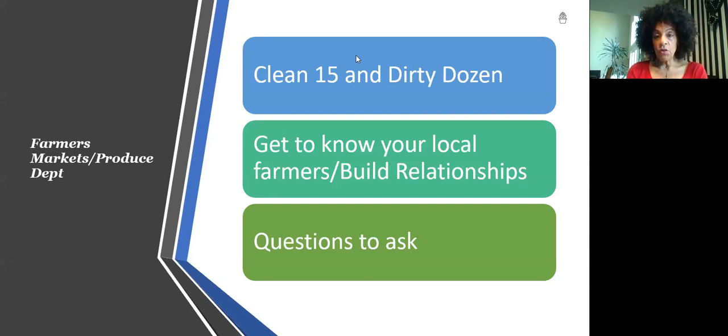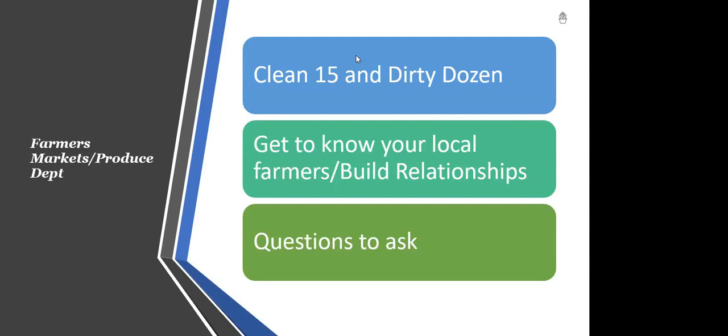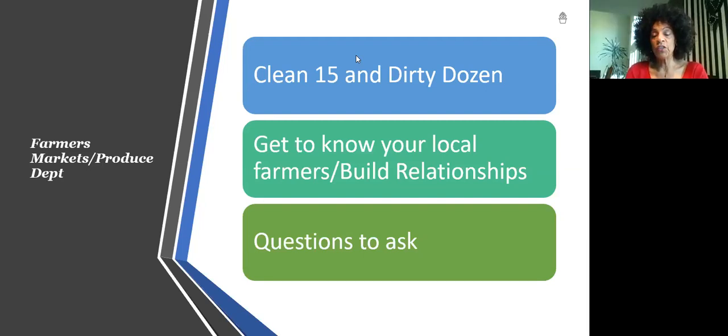There are what's called the Clean 15 and the Dirty Dozen. The Dirty Dozen are plant foods that contain a lot of sprays and chemicals — generally a lot of berries, grapes, and similar items. So one of the things you want to do is make sure to wash your fruits and vegetables carefully. It's also being recommended because of COVID that we keep our counters clean and disinfect them. You can also get to know your local farmers and build relationships. A number of farmers are now going to online ordering — you go online during the week, order your fruits and vegetables, pay for them, and then just go to the farmer's market and pick them up.